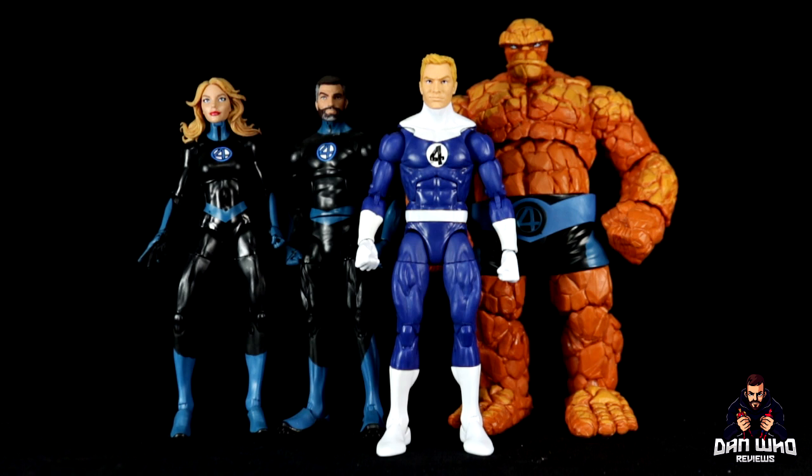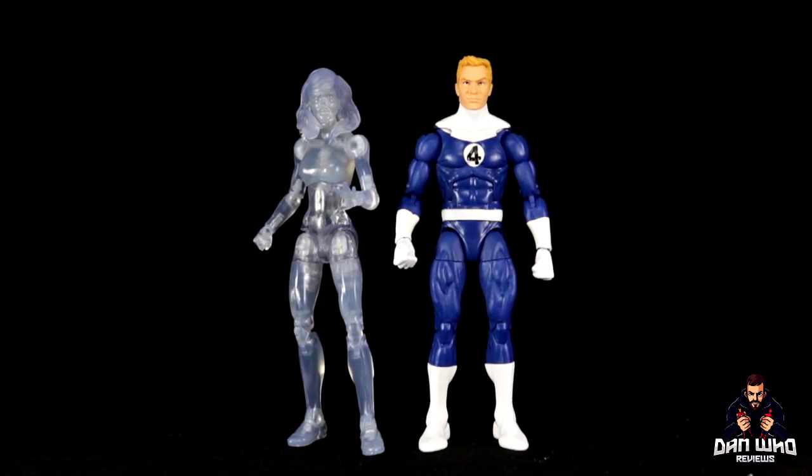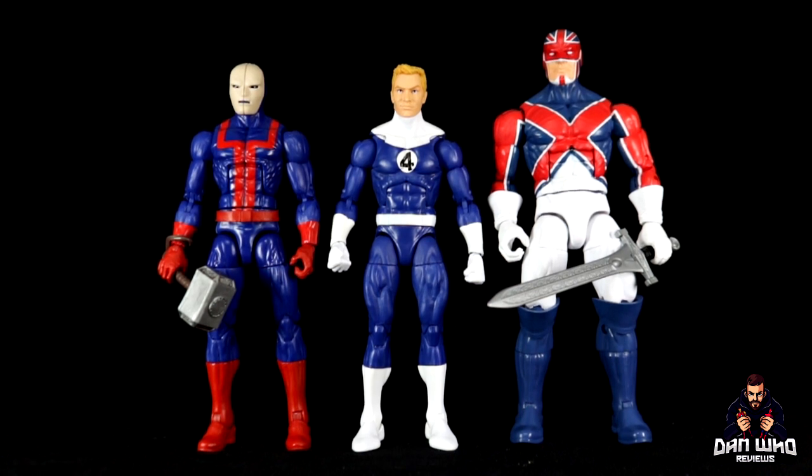Just one last comparison — Johnny Storm in his Fantastic Four classic-looking uniform next to the fully flamed-on Walgreens exclusive. The only other figure I have from this retro Fantastic Four wave so far is the other exclusive: his sister, in fully translucent form, the Invisible Woman — and they look very nice together. Here we also have Johnny Storm compared to Kang the Conqueror and She-Hulk, and then compared to Worthy Halfire Hank and Captain Britain.